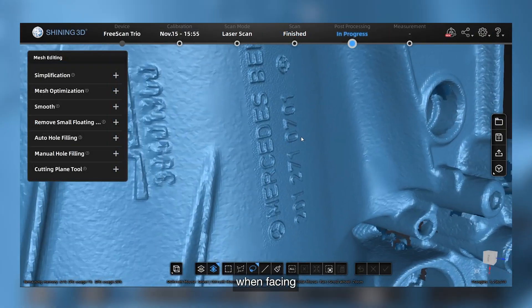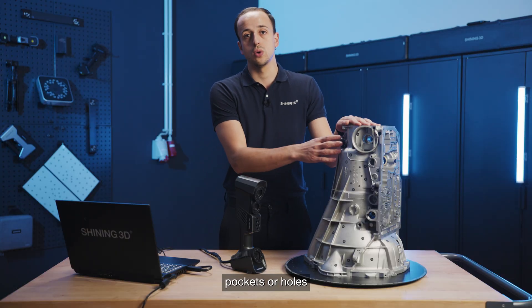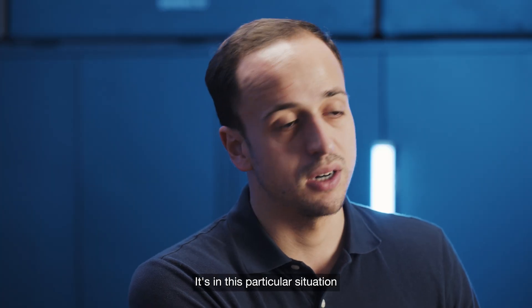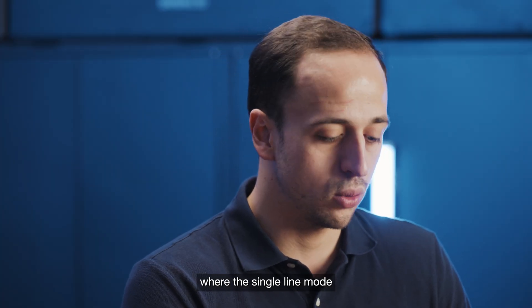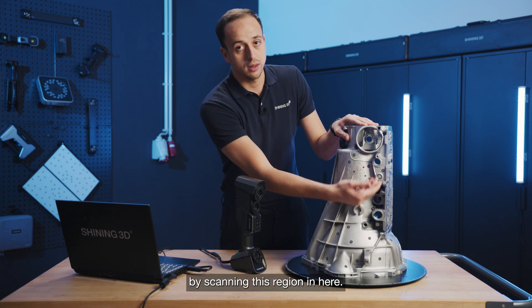In the industrial sector, when facing a 3D scanning project, we will always encounter either pockets, holes, or simply hard-to-reach areas. It's in this particular situation where the single line mode of the FreeScan Trio comes in handy. We will show it to you by scanning this region in here.